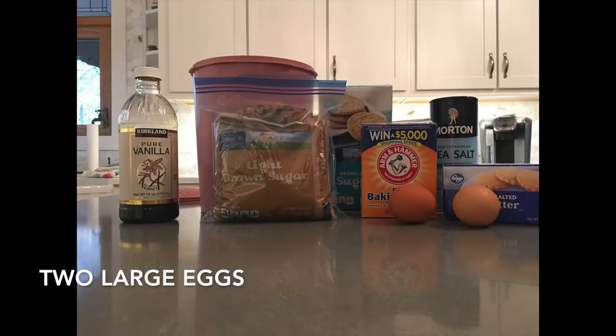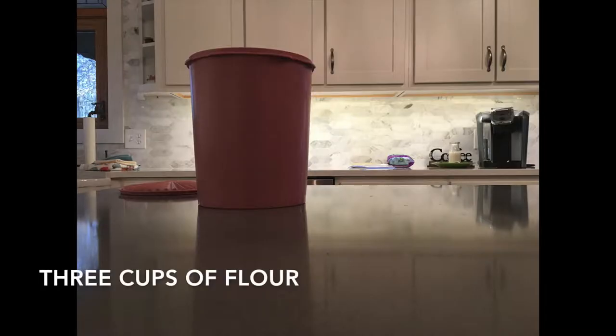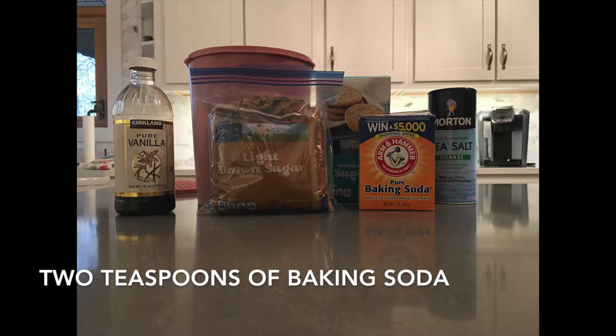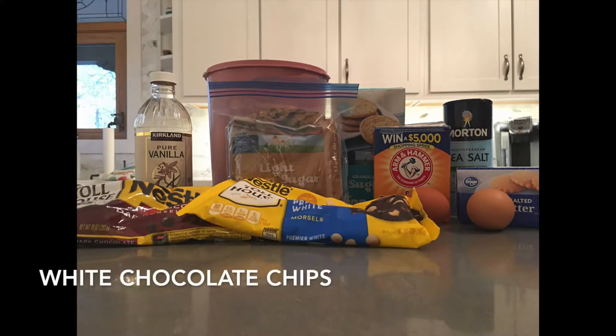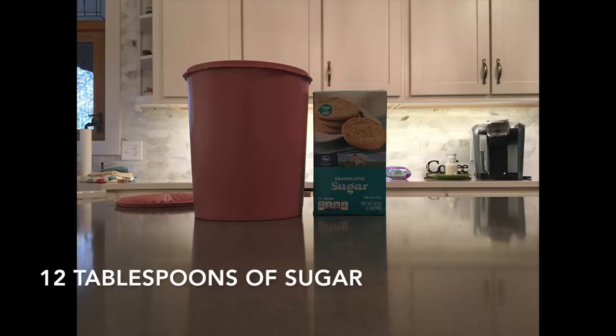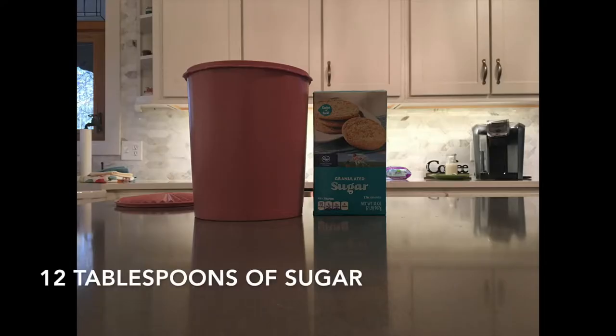To make these cookies you will need 2 eggs, 3 cups of flour, 2 teaspoons of baking soda, 1 cup of ground sugar, 3 bags of chocolate chips, and 12 tablespoons of granulated sugar.